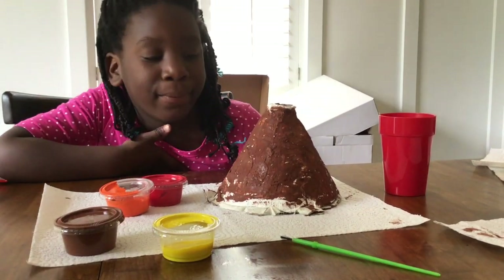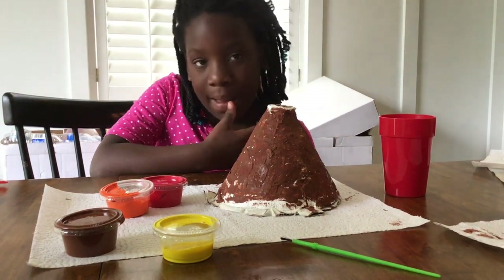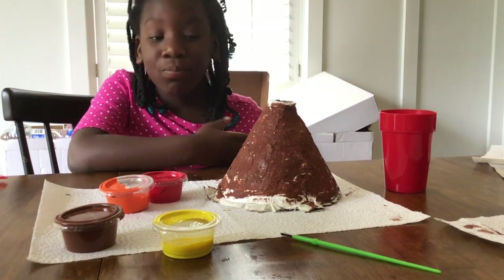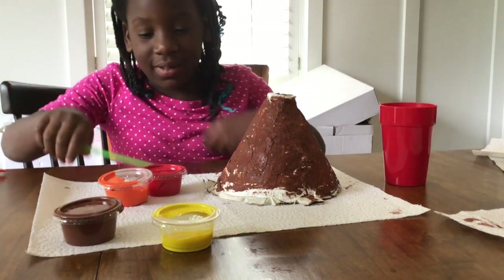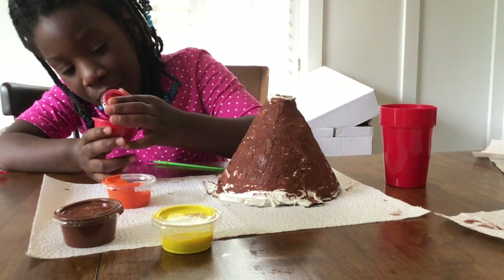We let the brown paint dry for about ten minutes and it's still a little bit shiny but I think we can start with some other colors. So you can choose whatever color you'd like to do next — it's up to you, you are the creator. You want to do red? Okay, that's fine. And super scientists, you can choose what color you'd like to do next.